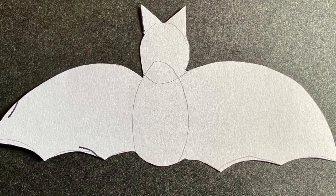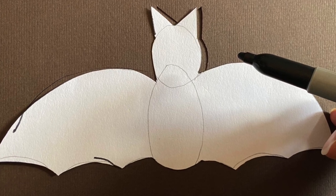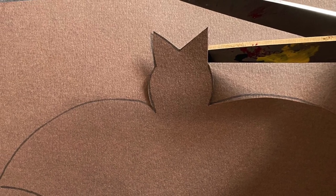Now you can cut out the template. Once you have cut the template out, trace it onto a colored sheet of paper and cut the bat out.